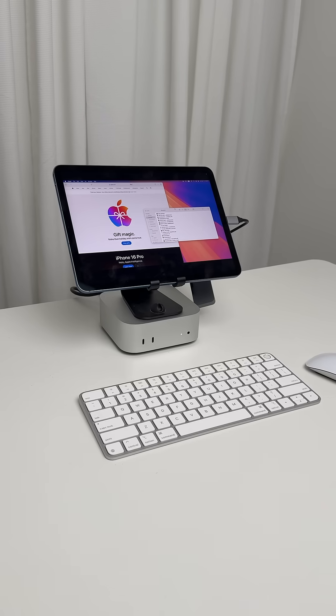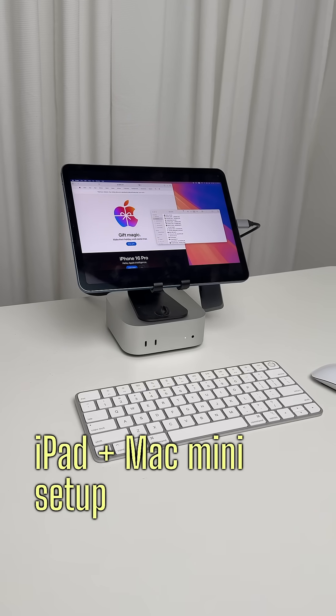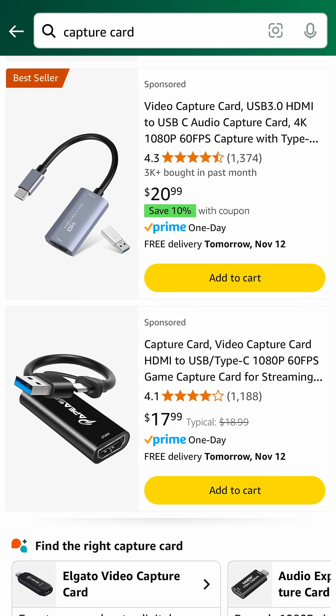Here's how you can turn your iPad into a monitor for your Mac Mini. Here's what you need: a dongle, something called a capture card — the one I'm using is a little bit more expensive, but you can get them for less than $20 — and you need an HDMI cable.